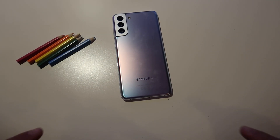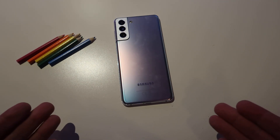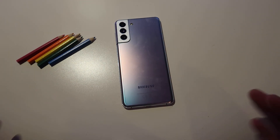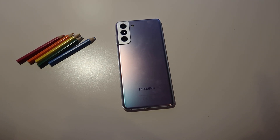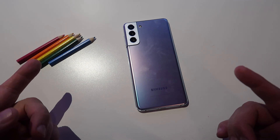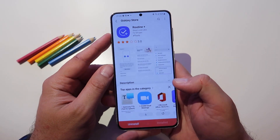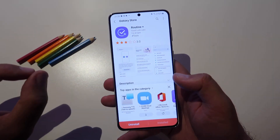Welcome back on the channel. This is the Samsung Galaxy S21 and it is so slippery it is moving on its own on a completely flat surface. But that's not the topic of the video. Let me show you something guys — this here is the Routine Plus, it is a brand new model for Good Lock Labs, so let's check it out.